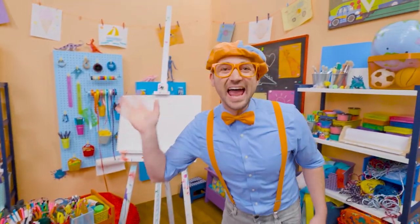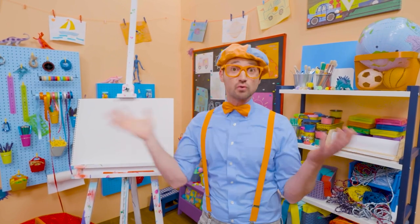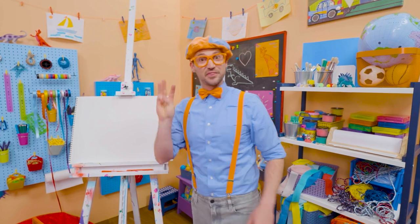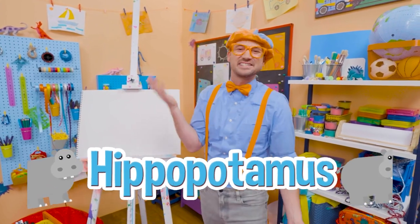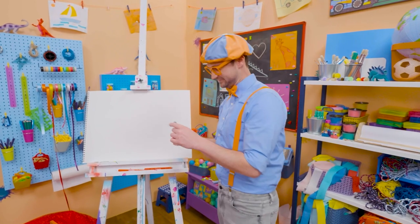Hey, it's me, Blippi! And I have a great idea of what we could draw today. Let's draw an animal — a really big animal. It's the third largest living land animal today. Yeah, it's a hippopotamus! What a silly name. Hippopotamus. You can just call him a hippo.